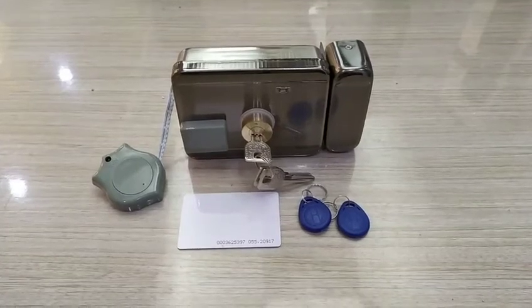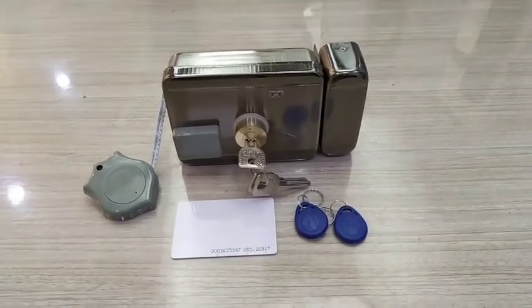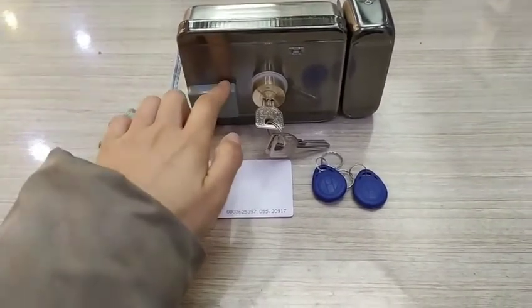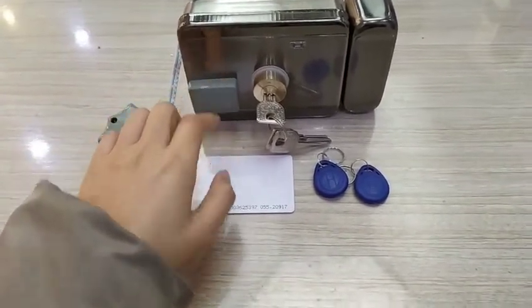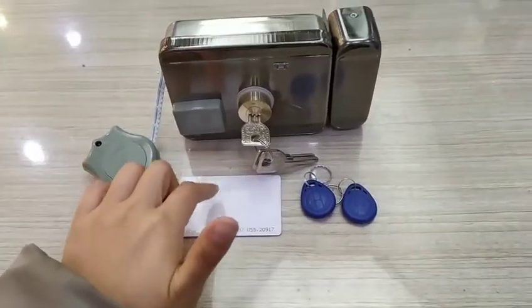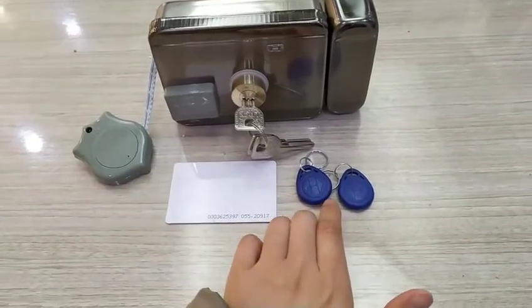This is the battery supported RFID lock. This is the outdoor RFID reader. This is the indoor RFID reader. This is the admin card — the admin card is configured with the lock before shipment. This is the normal key fob.